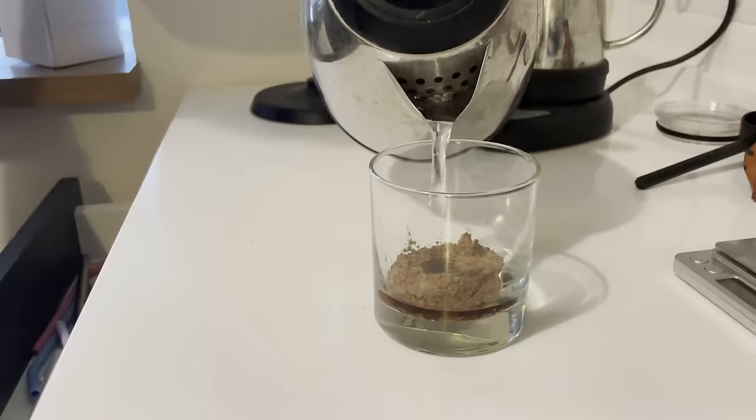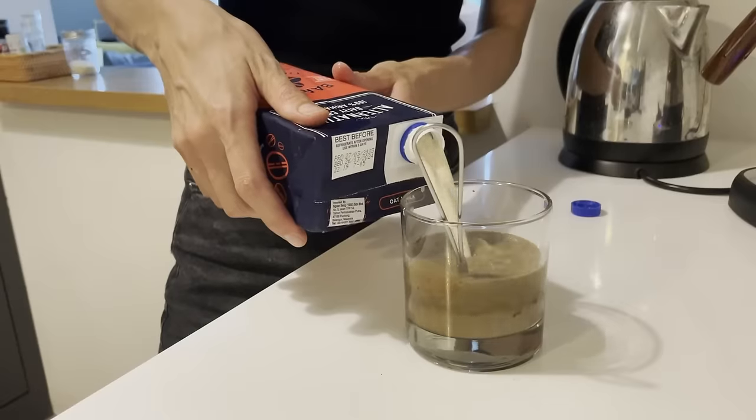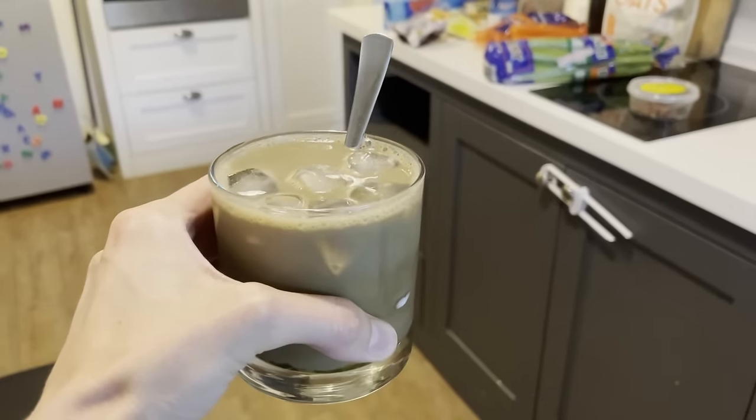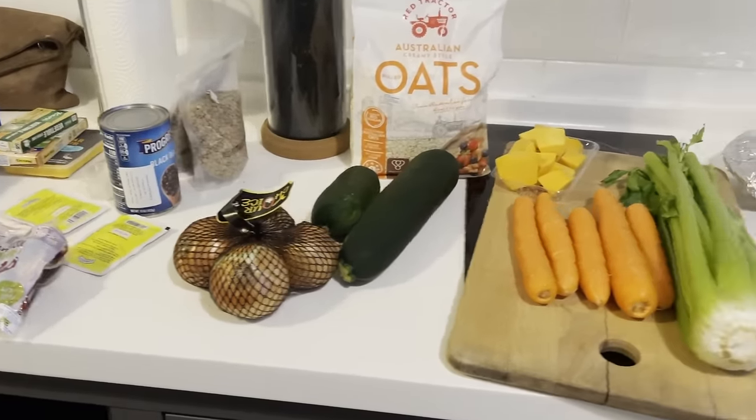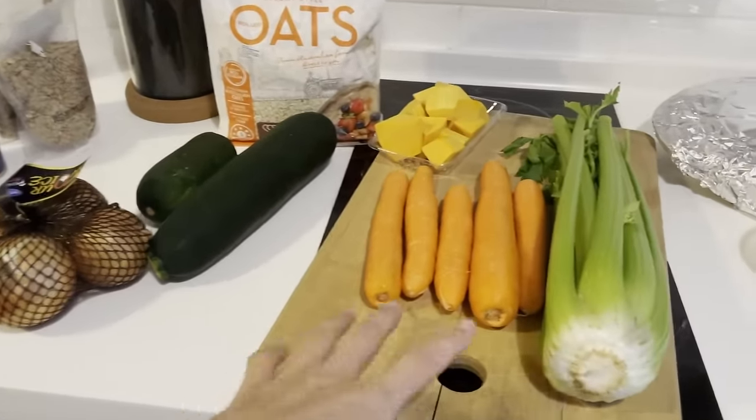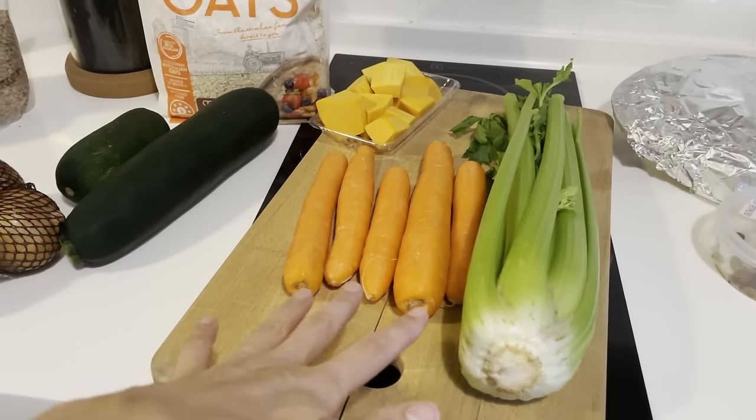So before we start I'm going to quickly make a fun drink. I like to enjoy a beverage while I cook. I'm currently taking a break from coffee but lately I have been loving these mocha matchas. I just got back from the store and I left out quite a few of the things that I need to prep before we make our meals.